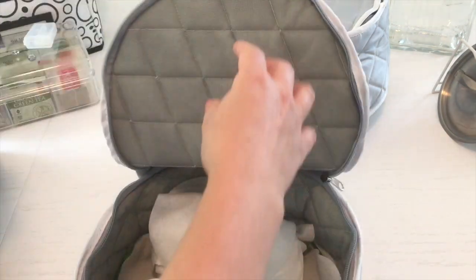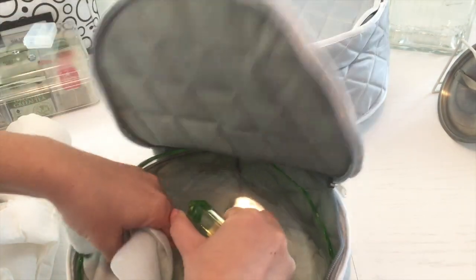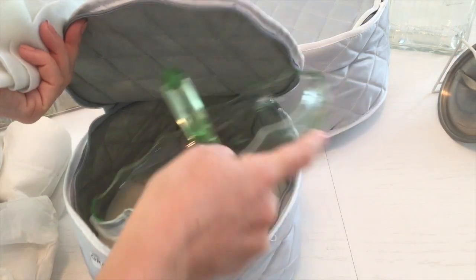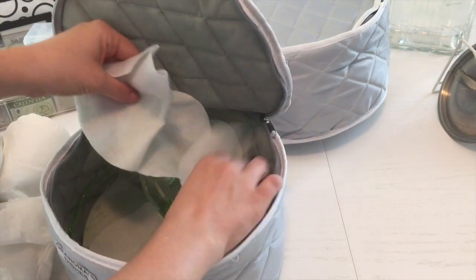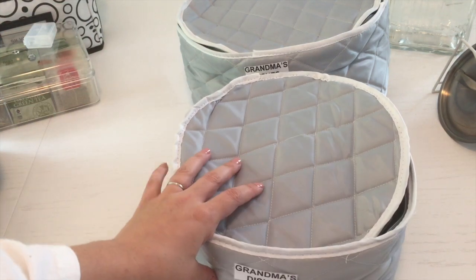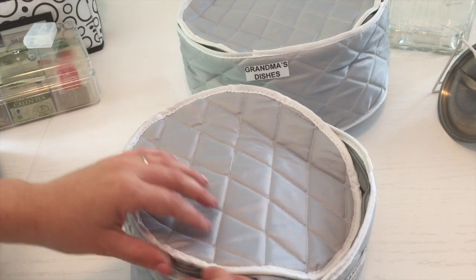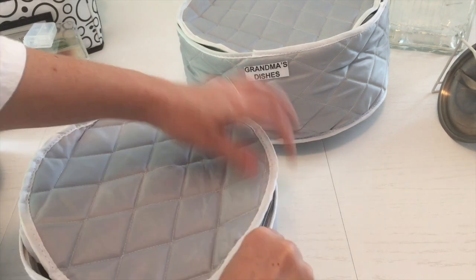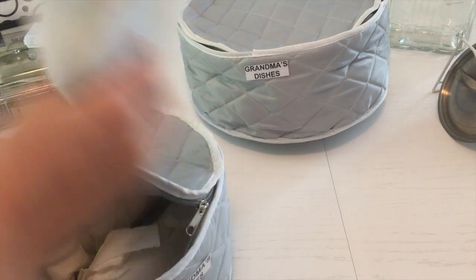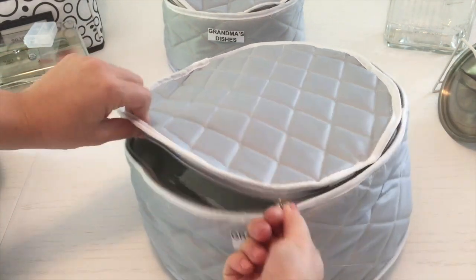These hold my grandmother's depression glass dishes that I inherited. I inherited so much that I wrapped some up and sent it to three different cousins, and I kept just a few pieces — because if it sits in a box, how sad is that? If somebody else wants to display it, they can. I didn't want them in a container in my garage; I wanted them accessible. I use them for Easter, Christmas because they're green, and even Halloween — they're super cute with some Halloween candy.